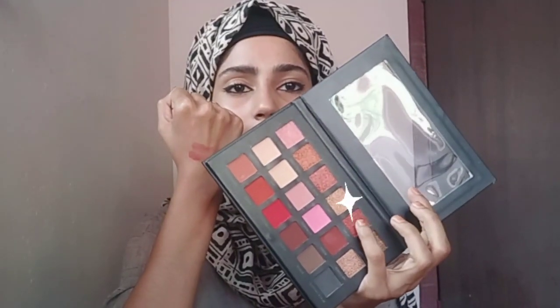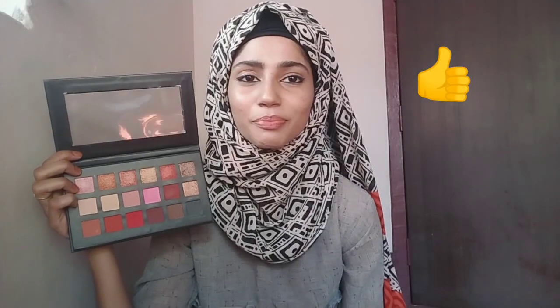So this is how it looks on the hand. I'm satisfied with this palette.